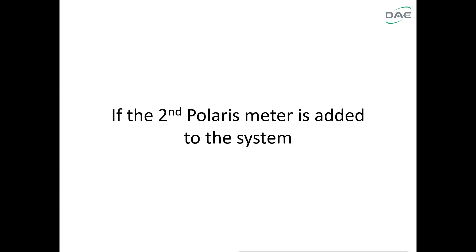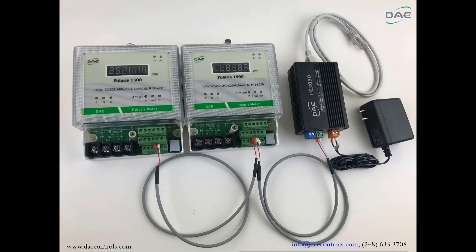If a second Polaris meter is added to the system, connect the RS-485 port plus and minus on the first Polaris meter to the RS-485 port plus and minus on the second Polaris meter. Then connect to the RS-485-1 port plus and minus on the CC2030.